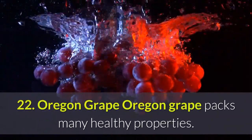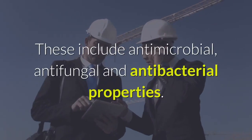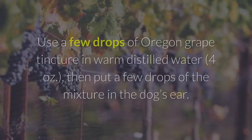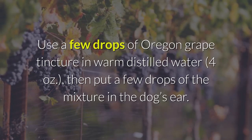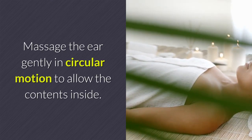Remedy 22 — Oregon Grape: Oregon grape packs many healthy properties, including antimicrobial, antifungal, and antibacterial properties. Use a few drops of Oregon grape tincture in 4 ounces of warm distilled water, then put a few drops of the mixture in the dog's ear. Massage the ear gently in a circular motion to allow the contents inside.